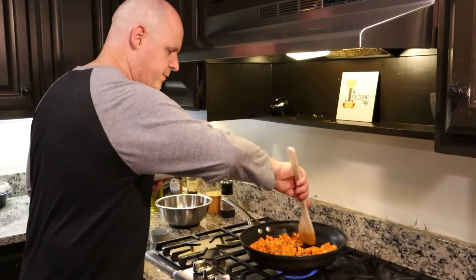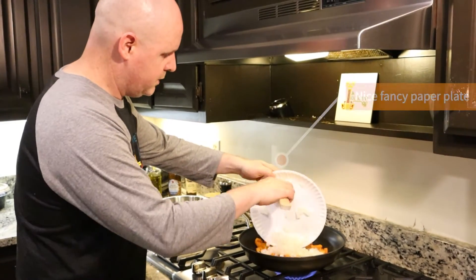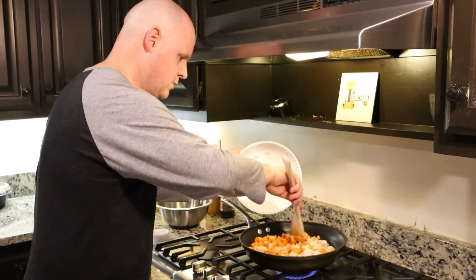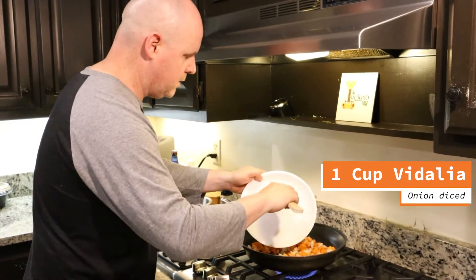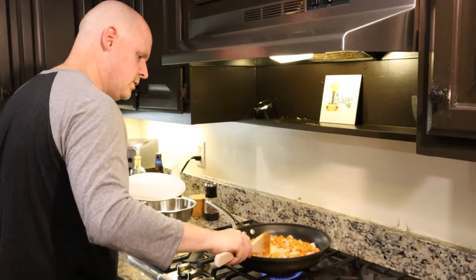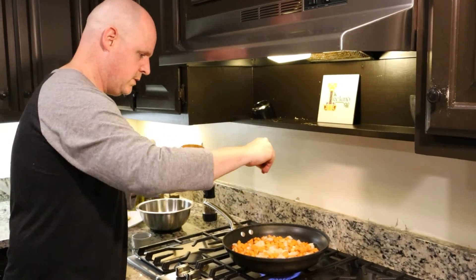Our sweet potato has been going for a few minutes. Again, those are seasoned with a little bit of chipotle powder, and we're starting to get a little brown on those. Let's add in our onions. This is starting to smell so good. Let's season this with a little bit of salt.